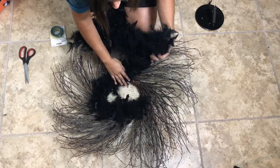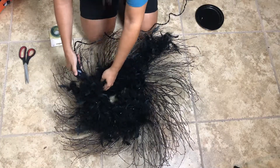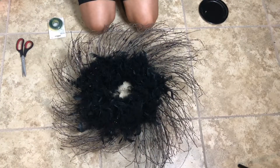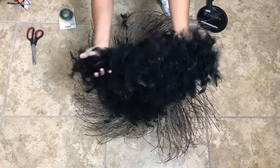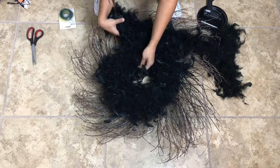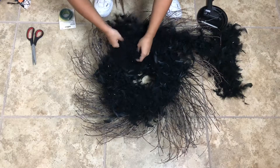Now we're going to start using the glue. So that was your first circle. Now we're going to take the second boa — take the end of it and wrap it under the first one that we wrapped around. This is to secure it and to keep it from falling. You can simply just make a knot.